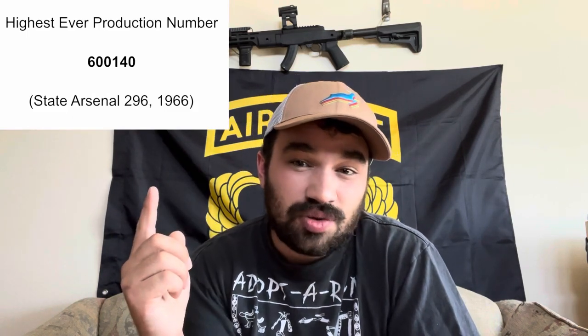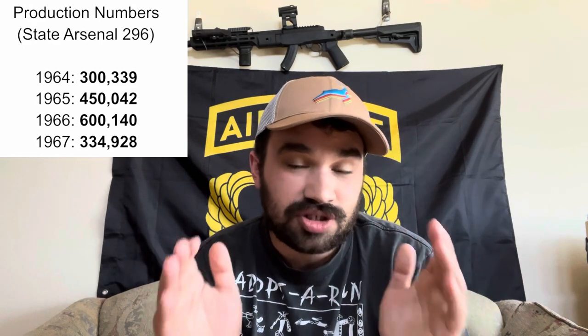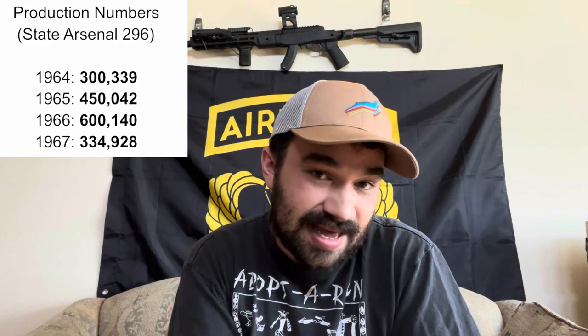One super important data point is knowing that the highest production number ever in Chinese Type 56 carbine history is 600,140, which was recorded at the end of 1966 by State Arsenal 296. In other words, if you've identified what you believe to be a production number and that's greater than 600,140, you've made a mistake. Another significant data point is that pretty much the only other years that exceeded 300,000 units were 1964, 1965, 1966, and 1967 — all of which were limited to State Arsenal 296, also known as Triangle 26.